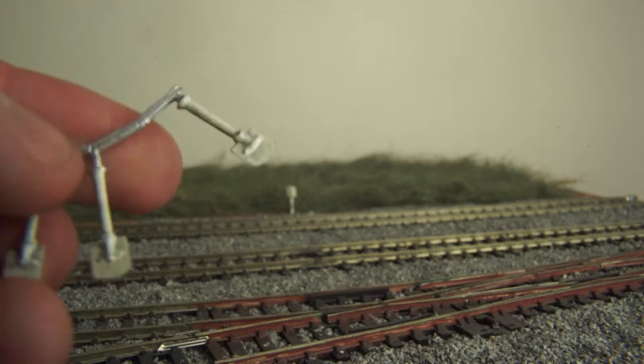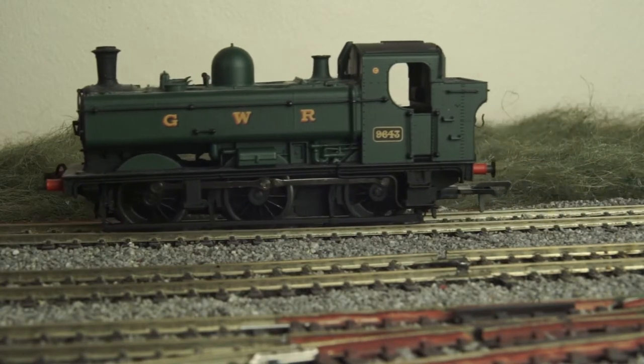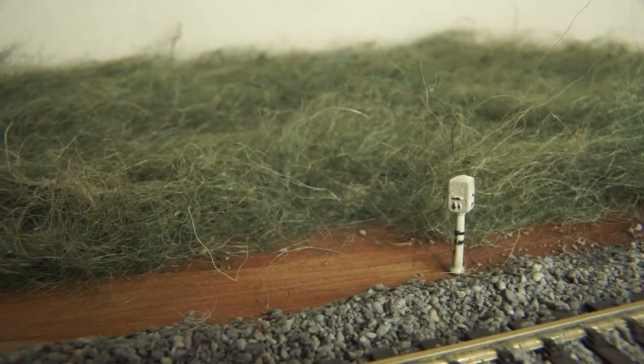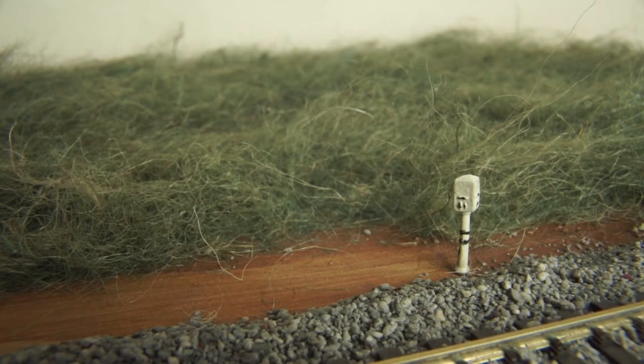Each milepost is placed a quarter of a mile away from each other, with each of the vertical lines on the bottom side equating to a quarter mile. So one with two lines is half a mile, and one with none is a whole mile. So whilst these are cool little details, try not to go over the top with them. In scale terms, these should be placed 5.29 meters apart from each other, which is a scale quarter of a mile.